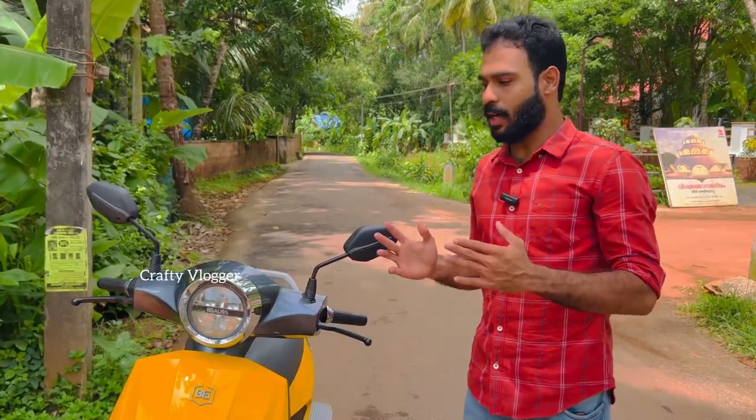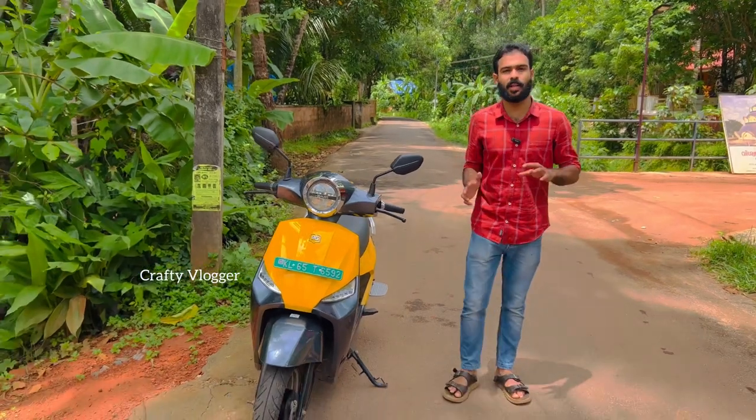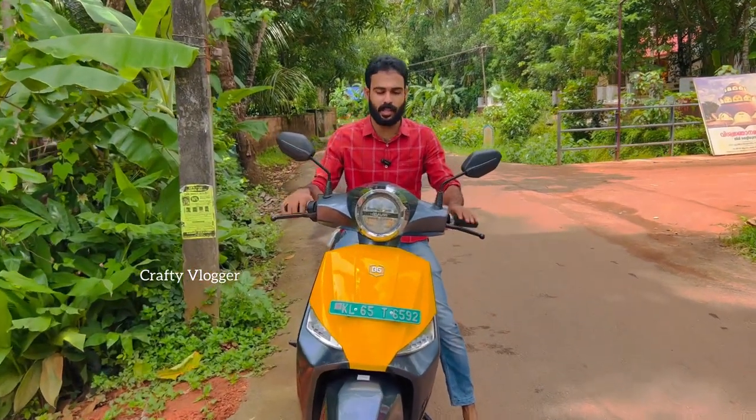This is a very comfortable ride on the scooter. I feel comfortable when riding — it's a good feeling. Because of the electric scooter, we have to consider the jump in riding experience.